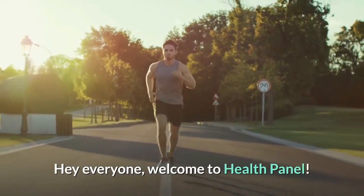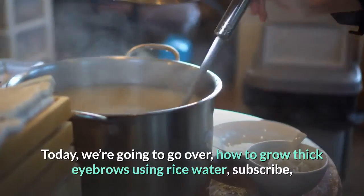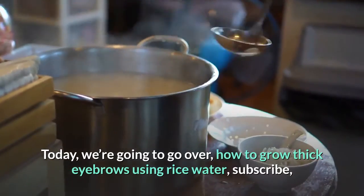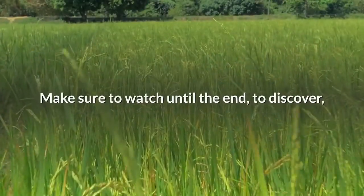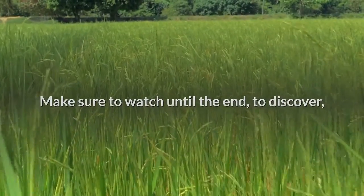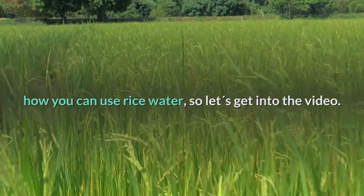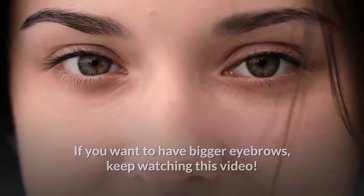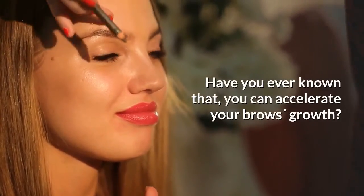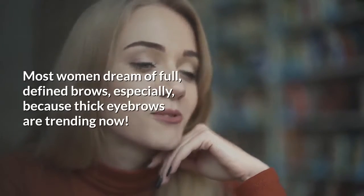Welcome to Health Panel. Today we're going to go over how to grow thick eyebrows using rice water. If you want to have bigger eyebrows, keep watching this video. Have you ever known that you can accelerate your brows' growth?